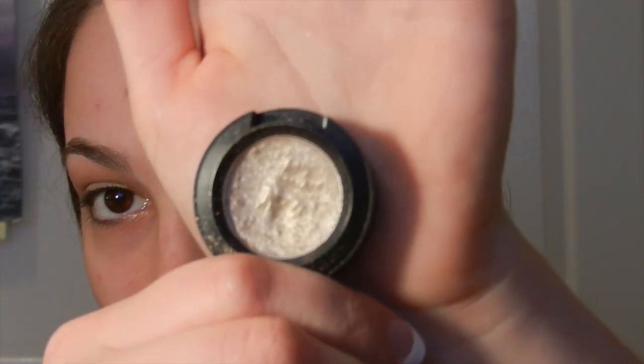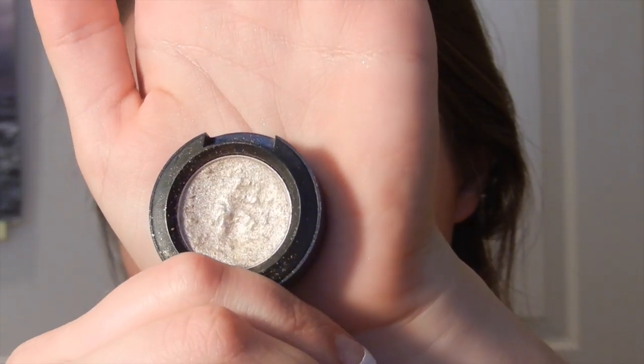As you can see I've already done one of my eyes here — I wanted to show you guys what the look's going to look like. Now I'm going in with this MAC eyeshadow called Retrospect. It's just a really pretty shimmery gold color, perfect for a holiday party, and I'm applying that with my finger all over my eyelid.